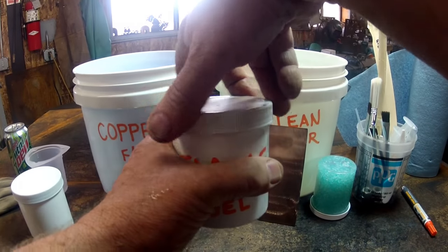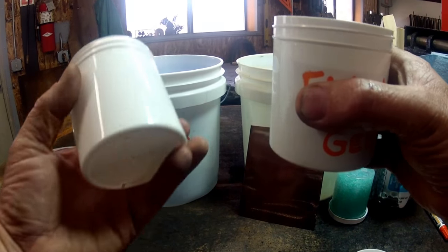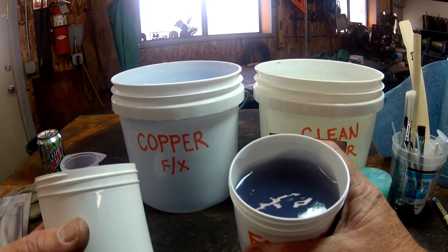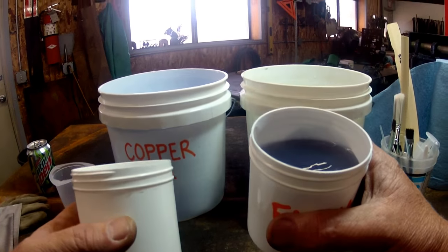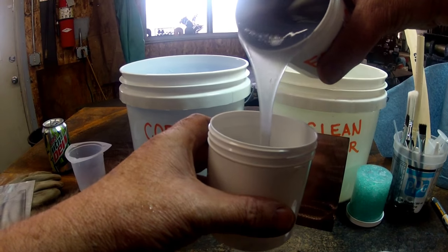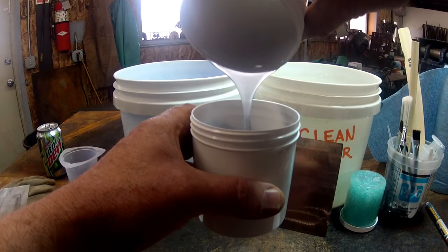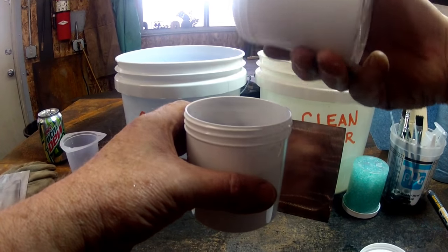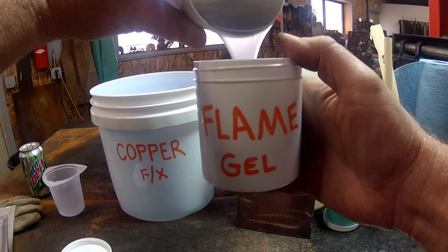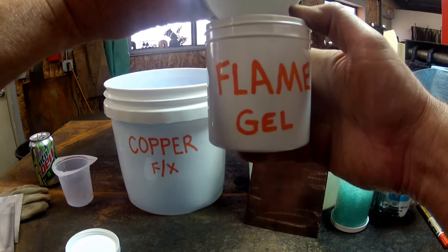We'll take a couple of minutes and wait for that compressor to kick off. Any time now, Makita. This is the Flame FX that you're looking at. I'm going to show you the consistency by pouring it into this empty cup — you'll see that it's kind of thick, kind of like room temperature honey. I'm going to turn that compressor off because we're not going to need that much air for what we're doing in this demonstration.